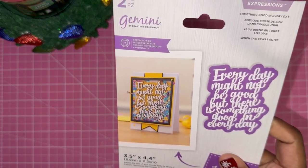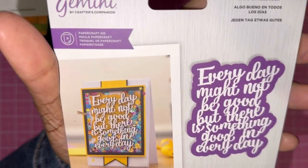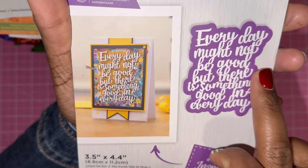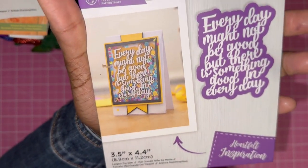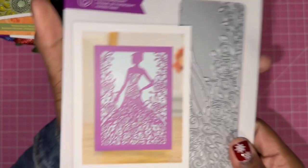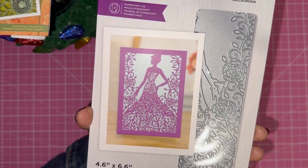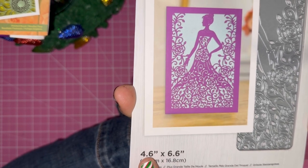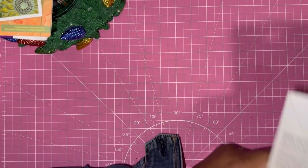Here we have a two-piece die set — you get the actual scripting and then the shadow layer. It says 'every day might not be good, but there is something good in every day.' This is a large die, approximately three and a half by four inches. And then I wanted this — I saw this, I wanted it. This is 'Belle of the Ball,' a large die at about four point six inches by six inches. Wow, that's nice.